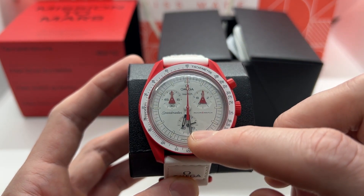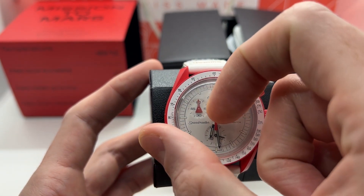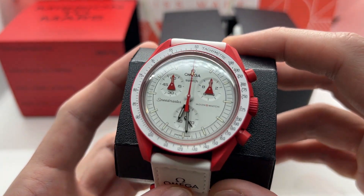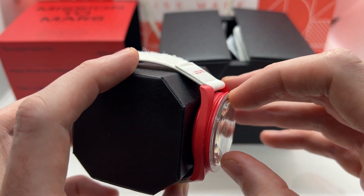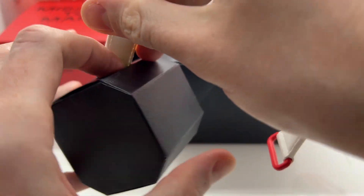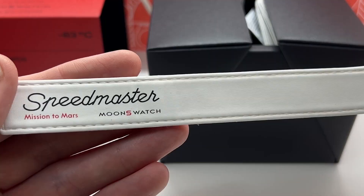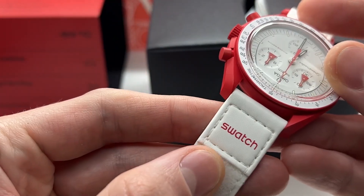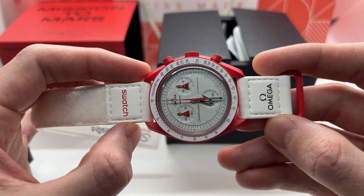Now let's have a look at the watch. It already comes with a new battery so it is ticking. It has the sub-dial at six o'clock. Taking the protection off — very nice dial. The crystal is plastic, just as on regular Swatch watches. It comes on a very long Velcro strap, and as you can see it is signed 'Speedmaster Mission to Mars MoonSwatch.'